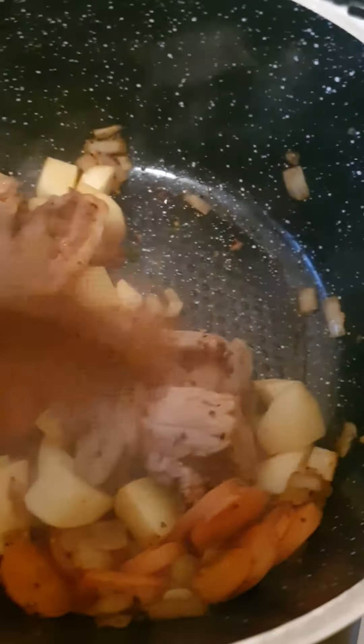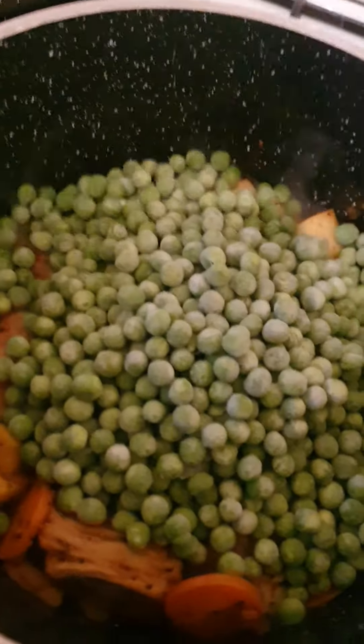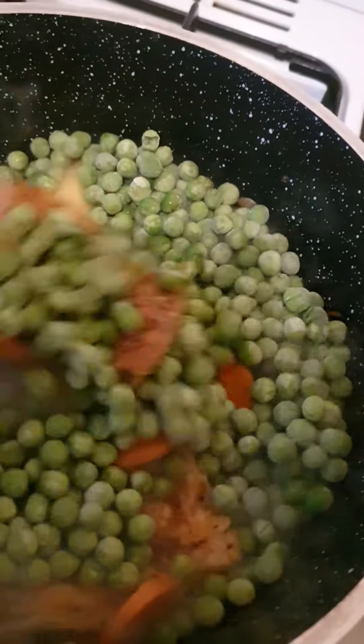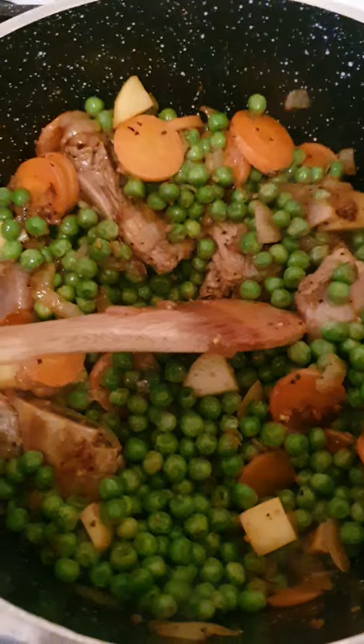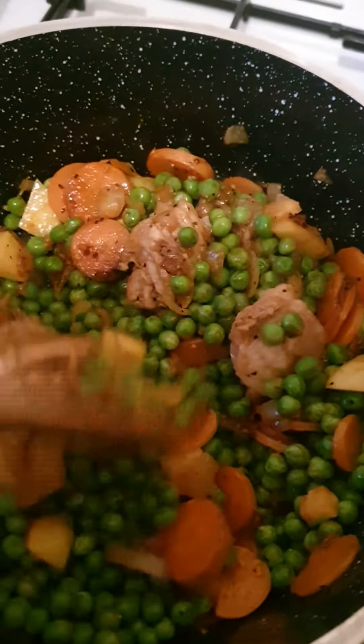Cook it for about three to four minutes like this. Then I've added 500 grams of goulash sauce, and cook it for another three to four minutes in the sauce.